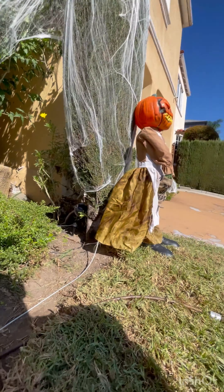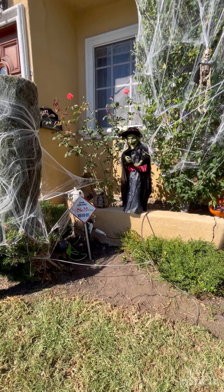Trick or treat, keep your eyes on my feet.